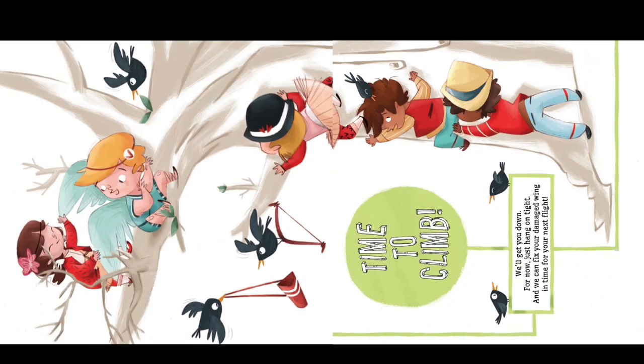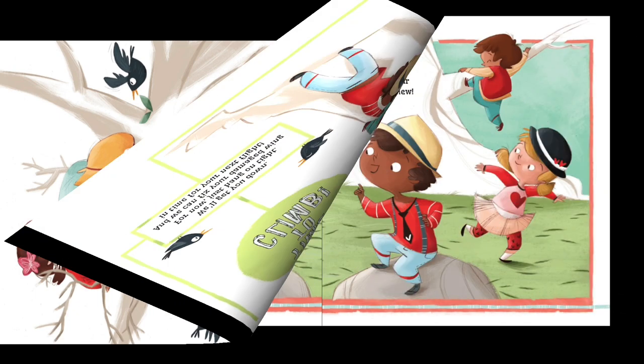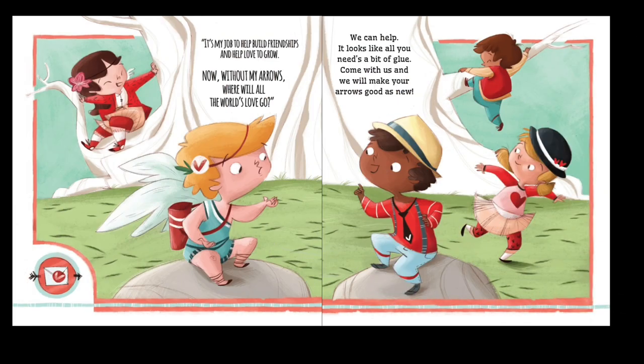"Time to climb — we'll get you down. For now, just hang on tight, and we'll fix your damaged wing in time for your next flight." "It's my job to help build friendships and help love to grow. Now without my arrows, where will all the world's love go?"